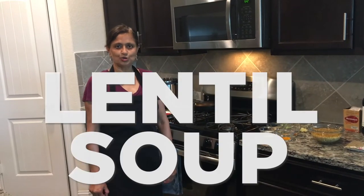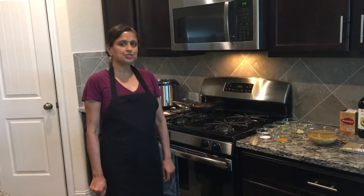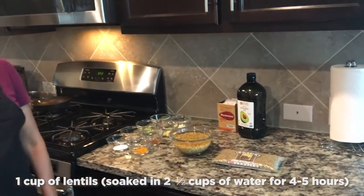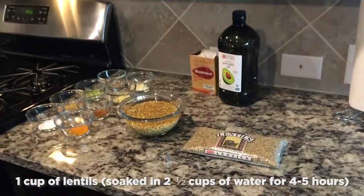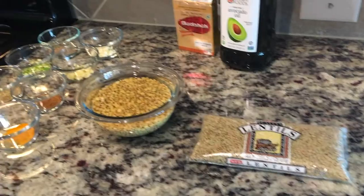Today I'm making lentil soup, also known in India as dal. I have one cup of lentil soaked in two and a half cups of water, and it's been soaking for about five hours. This is the lentil I'm using.